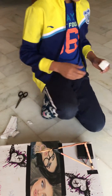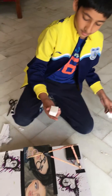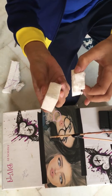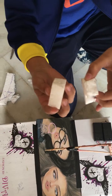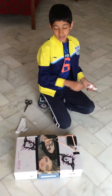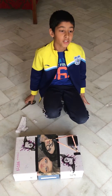Now let's compare the edges. As you can see, this is much better.